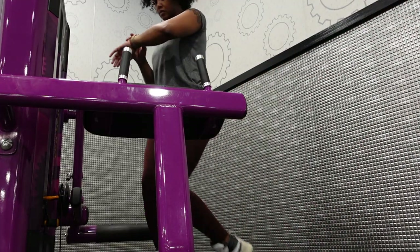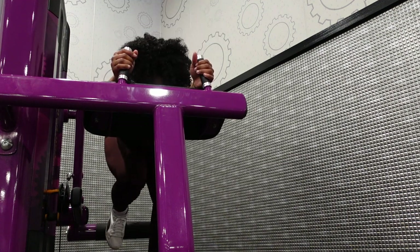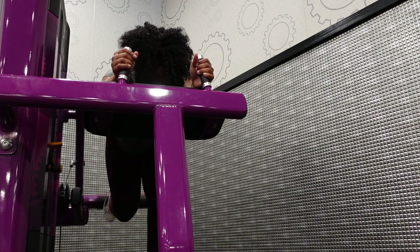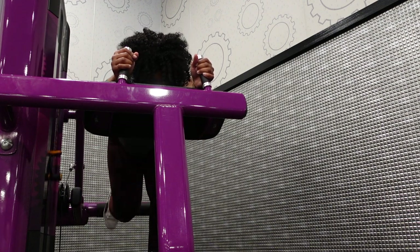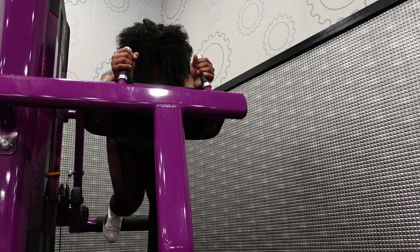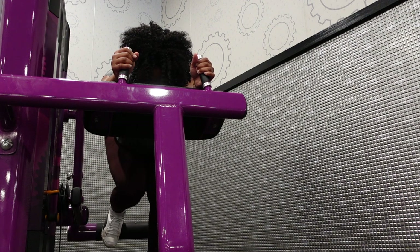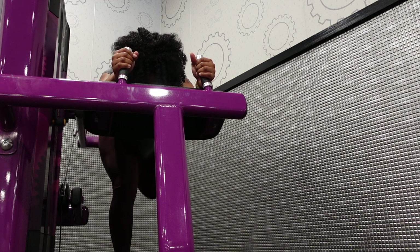I am a post-athlete. I no longer play sports — I did play sports in middle school, high school, and college — and now I work from home. Here I am warming up my glutes. I did about 10 each leg, then increased the weight and went into 8, and then into 6, so that's three sets on this machine.